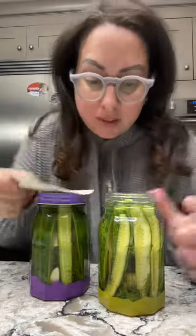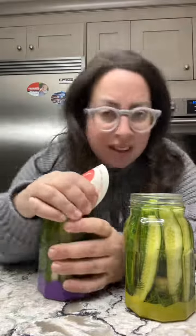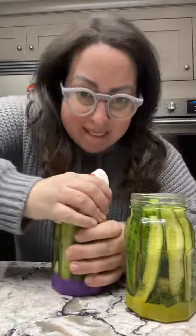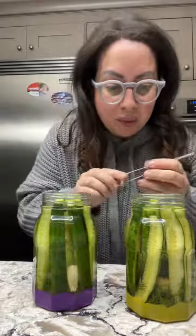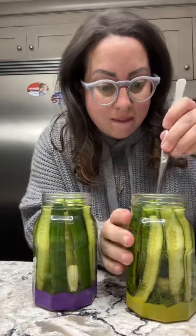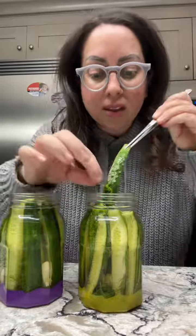We have the curvy cucumbers — oh my god they smell so good. All right, let's see if this will work. Okay, thank god. Which one do we go with first? The curvy. All right, a little dill on there.